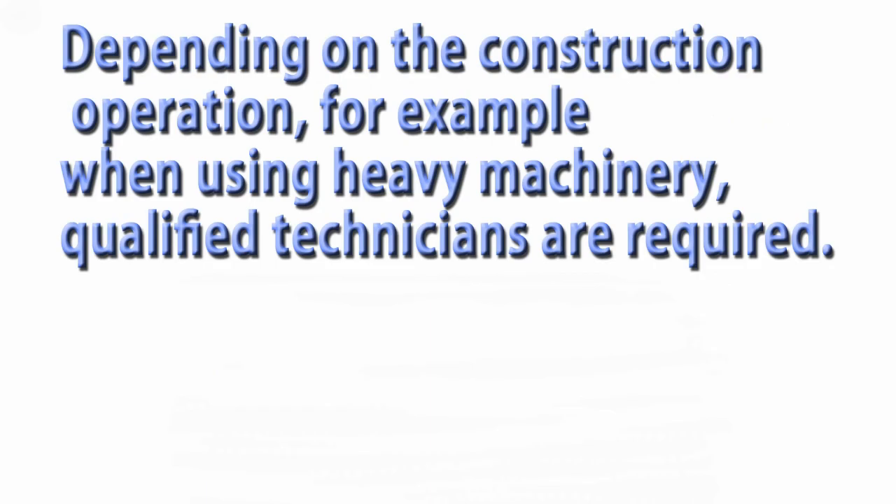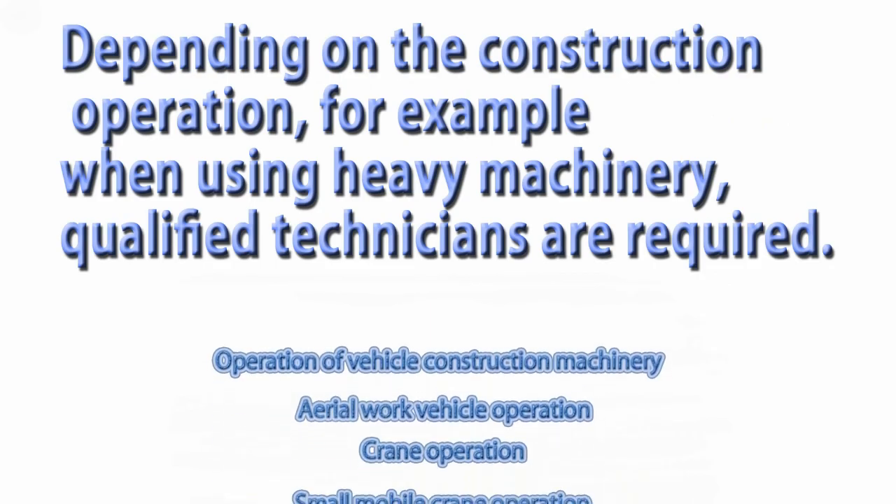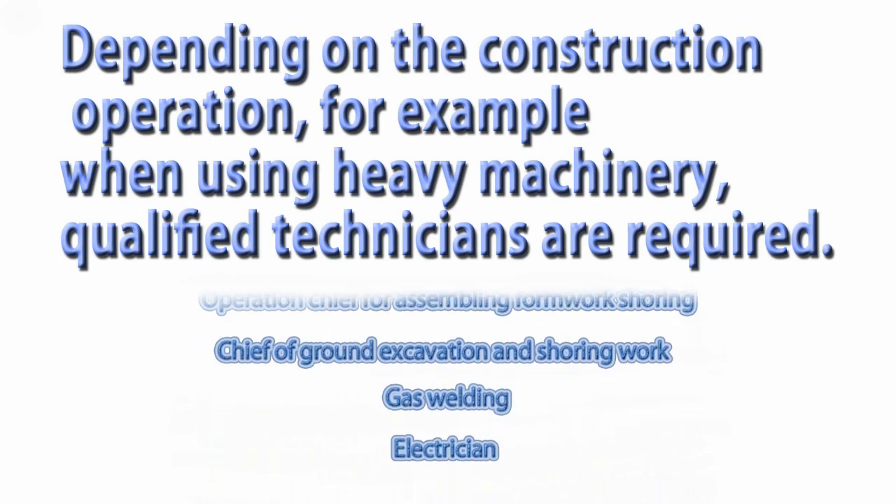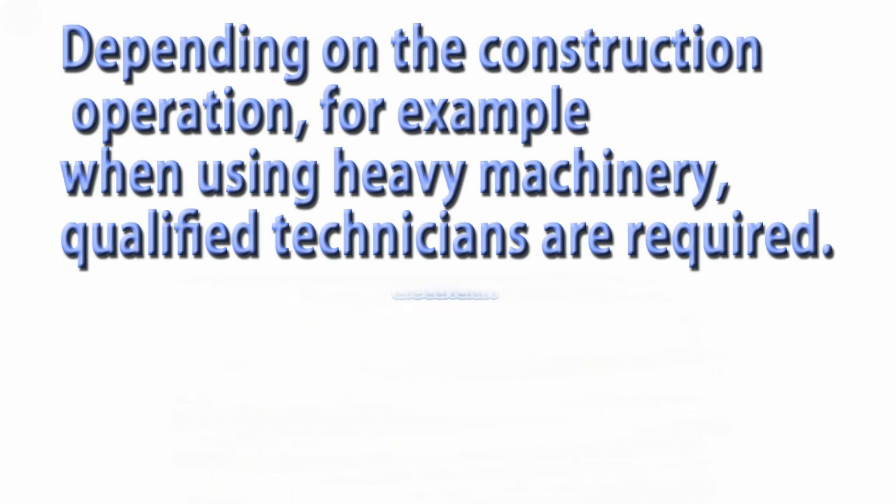In addition, depending on the construction operation — for example, when using heavy machinery — qualified technicians are required.